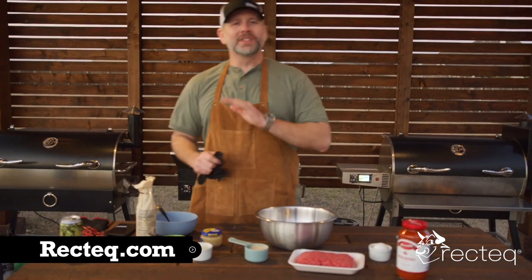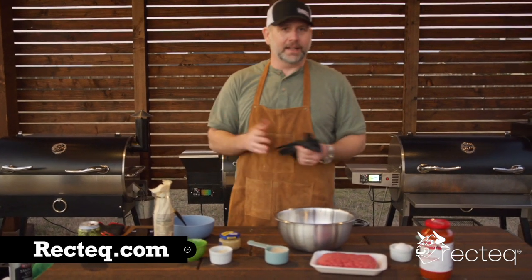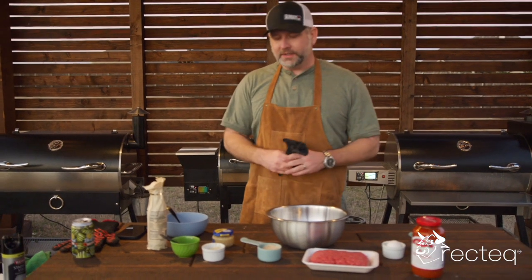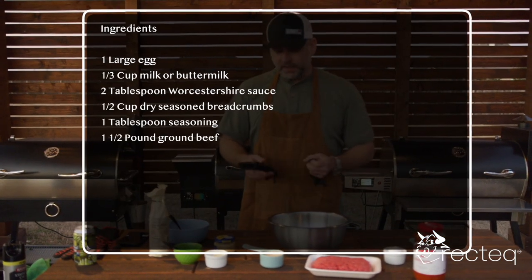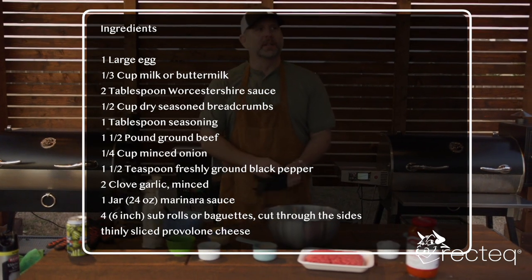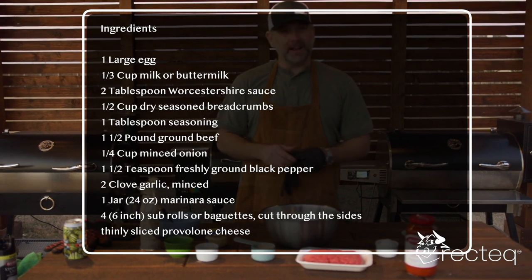I'm telling you there's nothing you can't cook on a Rectech — you can cook anything on a Rectech. Meatball subs, for instance. So we have all of our ingredients here, they are right there on your screen. Take a screenshot so you have your shopping list — all the measurements are there.